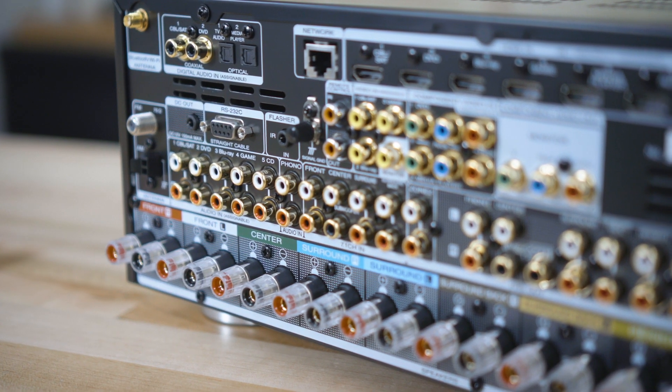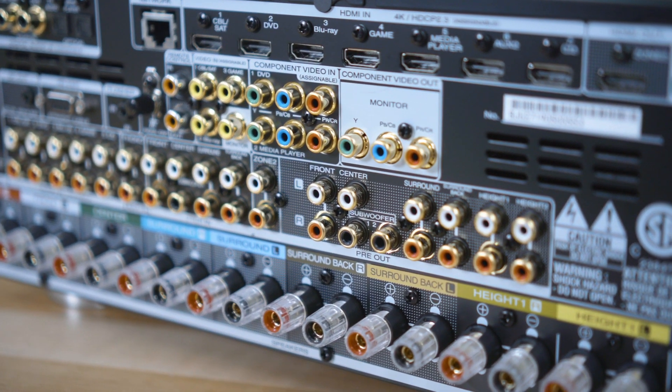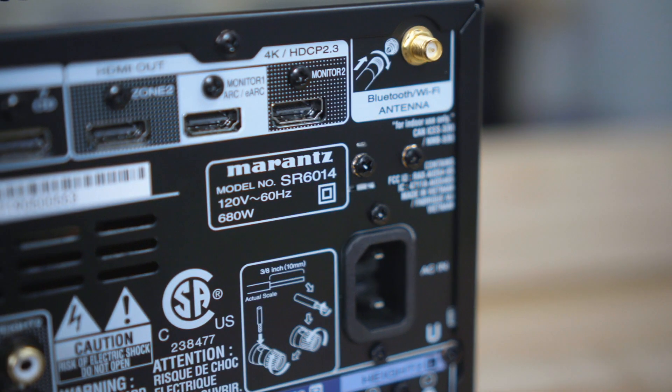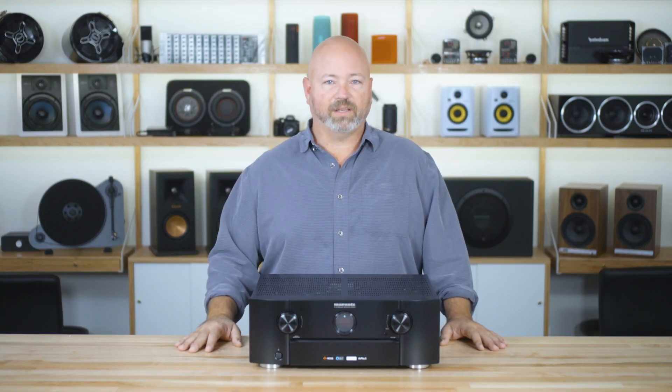That's HDR10, Dolby Vision, and HLG. And if you use the native apps on your TV for streaming — such as Netflix, Amazon — and your TV has enhanced audio return channel, so does this receiver. That means you'll be able to get Dolby Atmos piped back in from your TV into the receiver, so if you're streaming from your TV, you get the best surround sound possible.